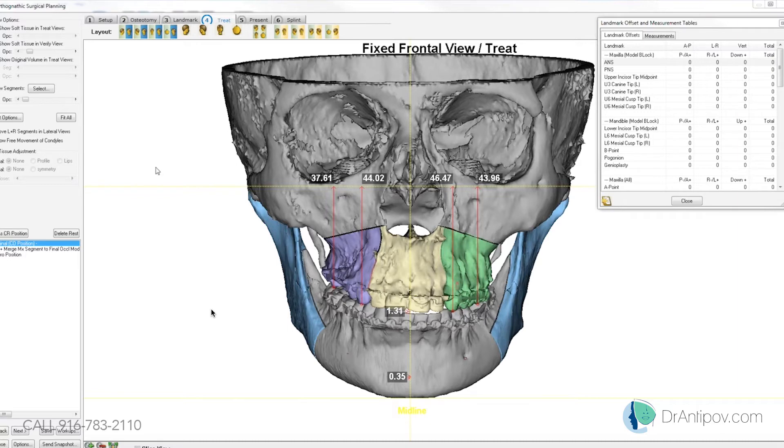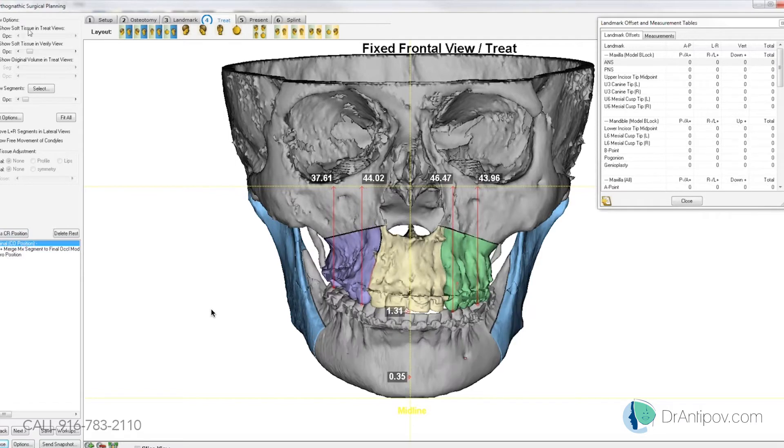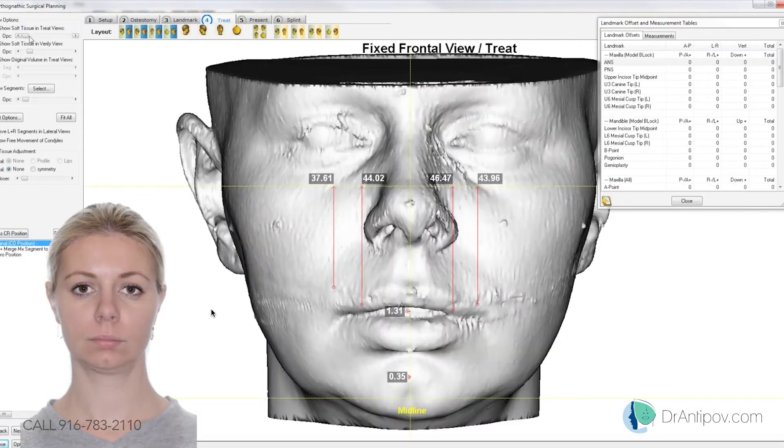I think we're set up pretty good here, so I'll go ahead and come in to the final occlusion. Let's verify the head position with the markers. I did some facial markers with the laser pointer — I just want to make sure they're on. In that frontal view, they leveled that yellow line. If we can just drop it down to that.